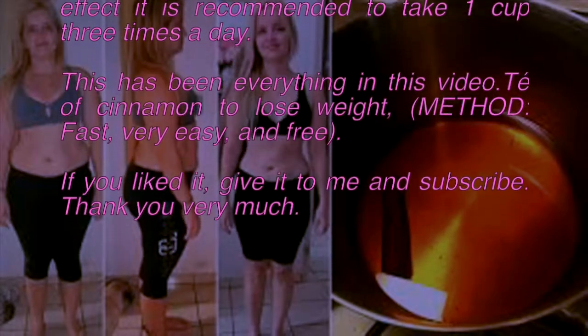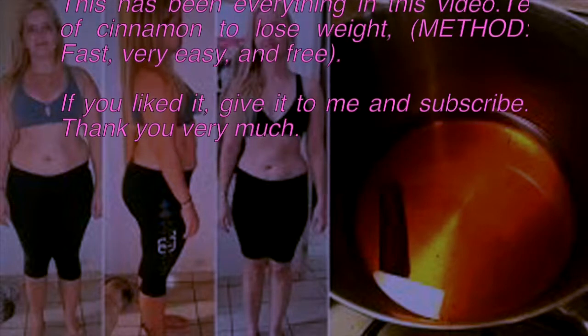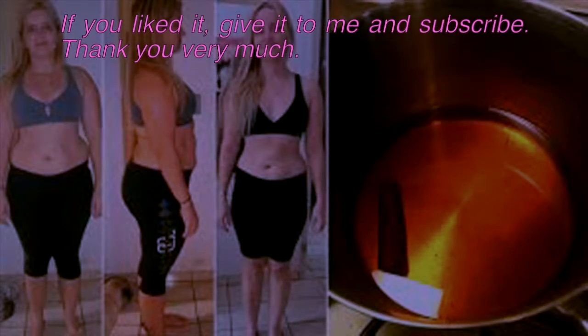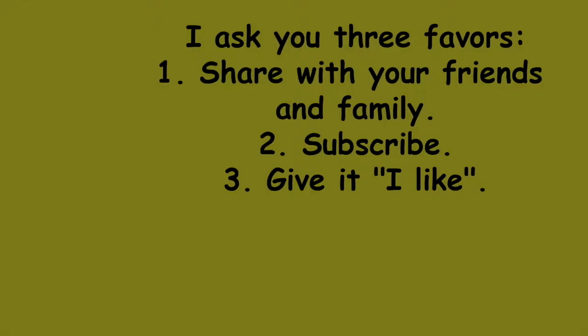If you liked this video, please give it a like and subscribe. Thank you very much. I ask you three favors: one, share with your friends and family; two, subscribe; and three, give it a like.